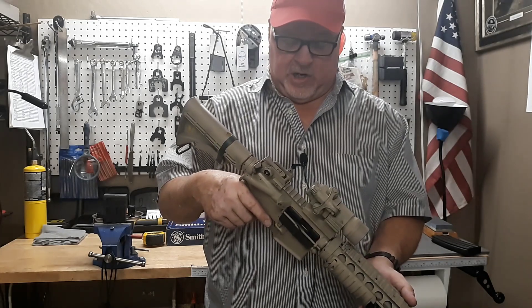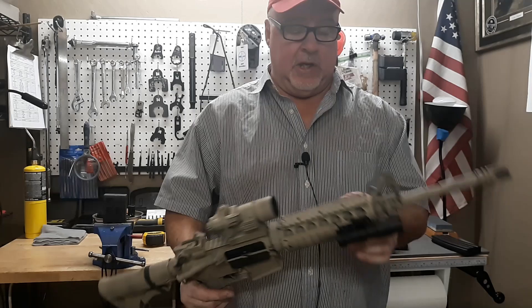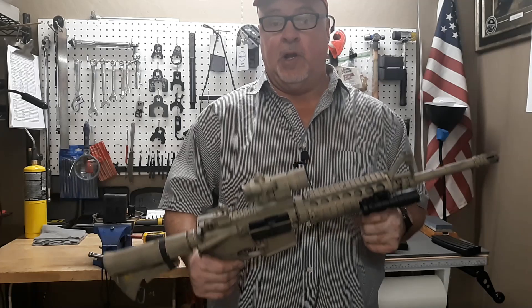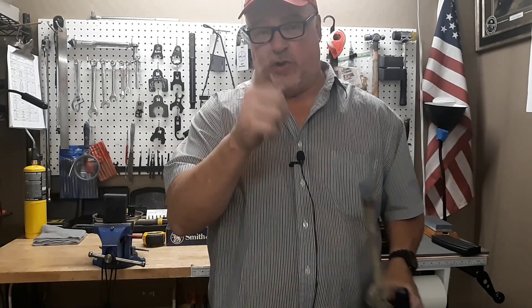It's very accurate. A few friends of mine have shot it and they like it — it's really accurate. The SOCOM barrel, I'll talk more about that in the video. Right now I'm going to go ahead and switch the camera to the tabletop view so you can see everything up close and personal. So stay tuned.